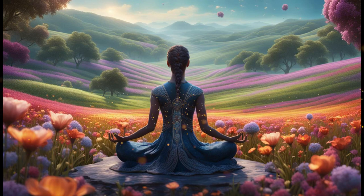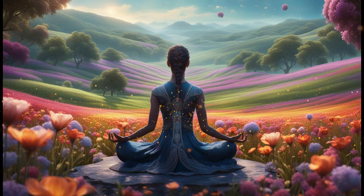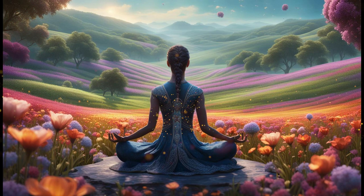Welcome to this guided meditation for reducing anxiety. Find a comfortable position either sitting or lying down and gently close your eyes. Take a moment to settle into your body and let go of any tension or stress you may be carrying. Allow yourself to be fully present in this moment, knowing that you are safe and supported.